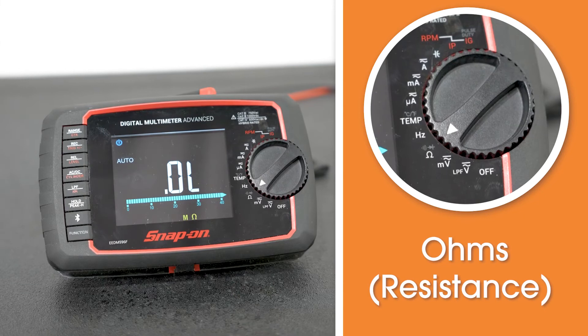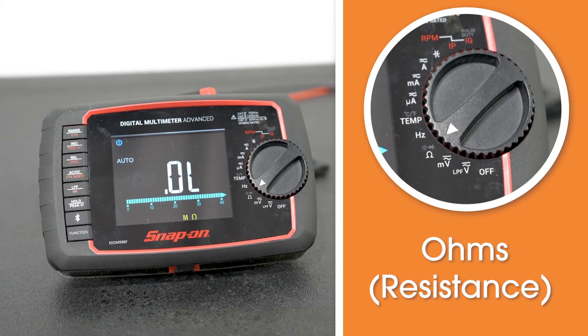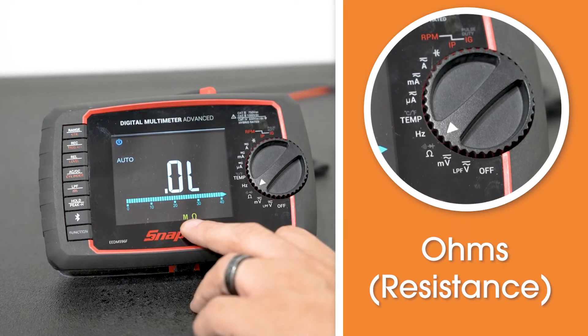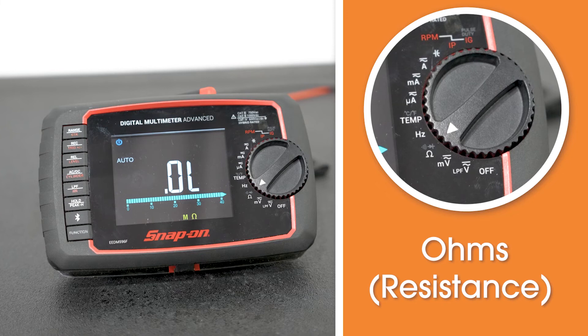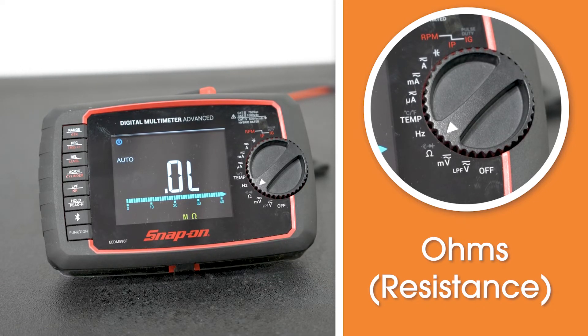The next one is our ohms reading, which gives us the opportunity to read resistance — whether that be on a coil, an electrical resistor, or something along those lines. The meter does auto-range, so down here on the bottom it could be reading in mega ohms, kilo ohms, or straight ohms. As you're reading your resistance, just pay attention to make sure that in an auto-ranging system you're reading it accordingly.